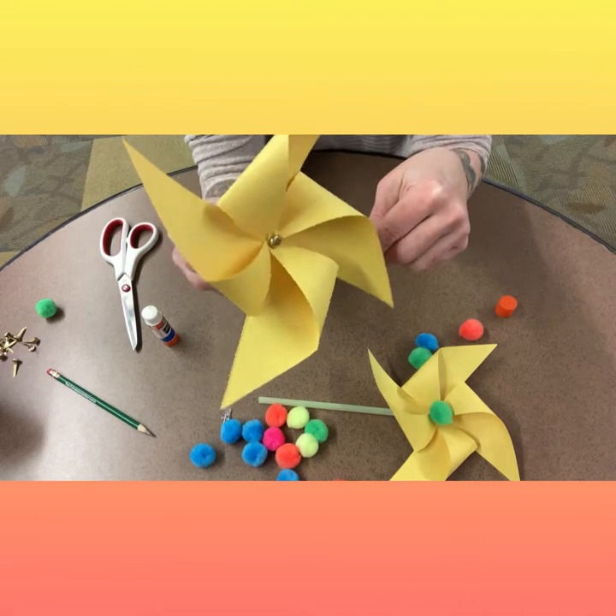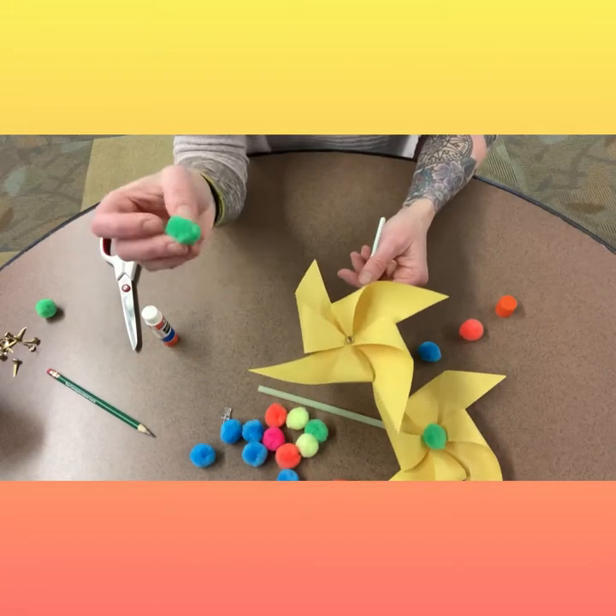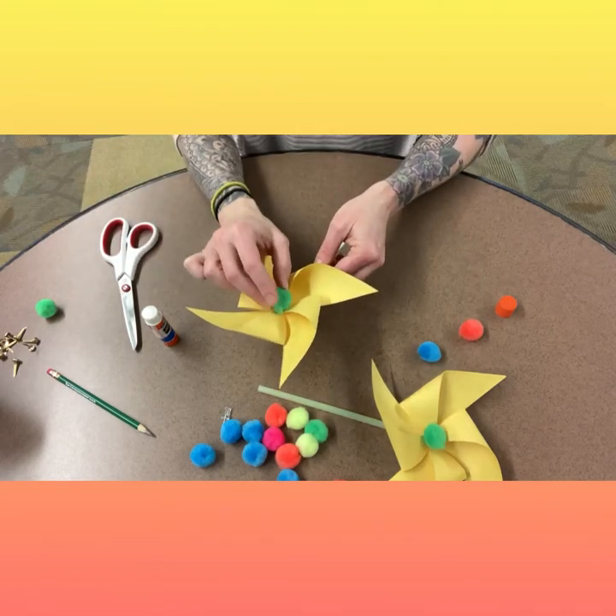Make sure you leave a little bit of space so that your flower can spin. Final step: glue your pom-pom into the center and there you have it. Your pinwheel's done.